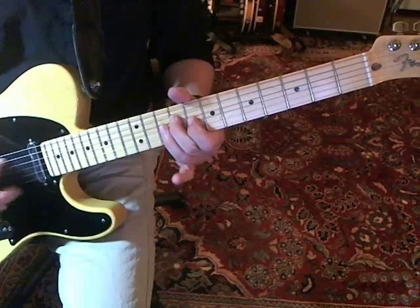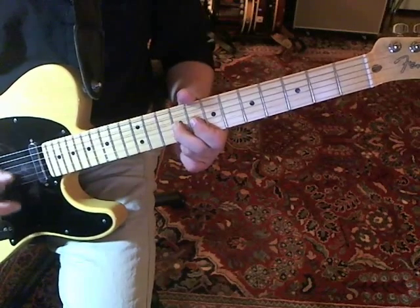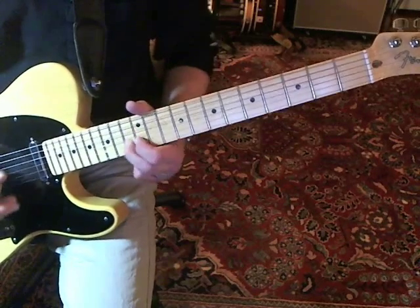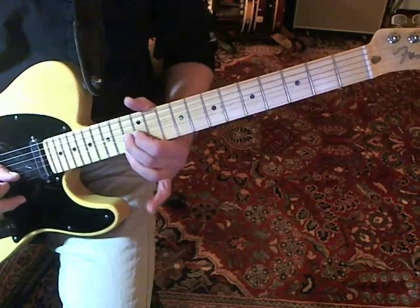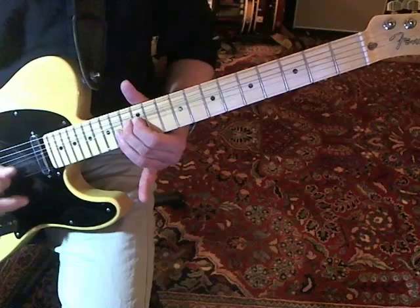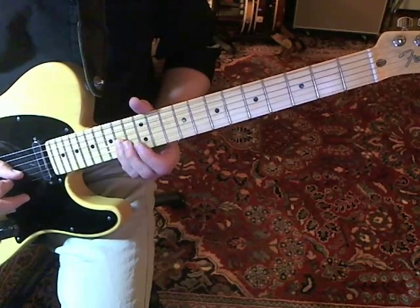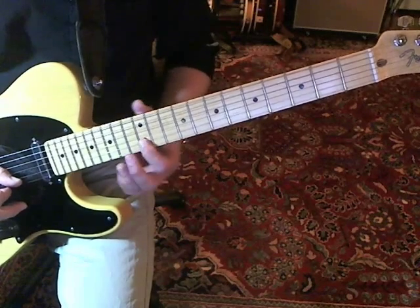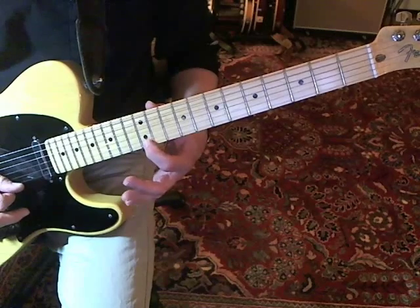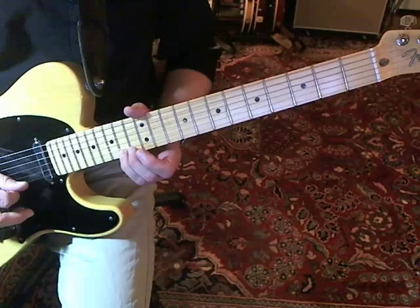Then you flip it so that you're coming down on the bottom part first and then doing the slide up. Then you move over to the B string 13th fret and do a bend — it's a bend and then you're picking the release, pulling off to the 12th fret, and then coming down on the G string 14th fret. You finish it with hitting the G string 14th, and a little chromatic run up the B string: 12th, 13th, 14th as a hammer-on. Then E string 12th fret twice, 14th fret, and slide up to the 16th fret.